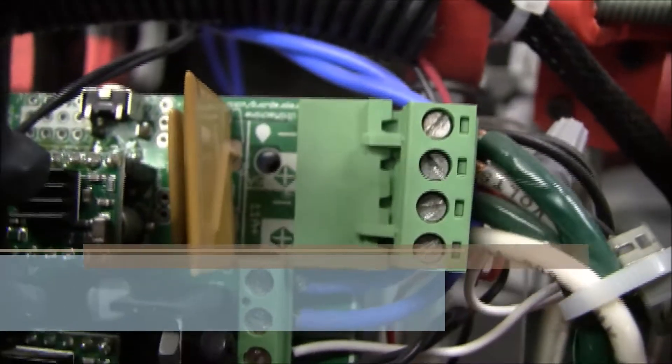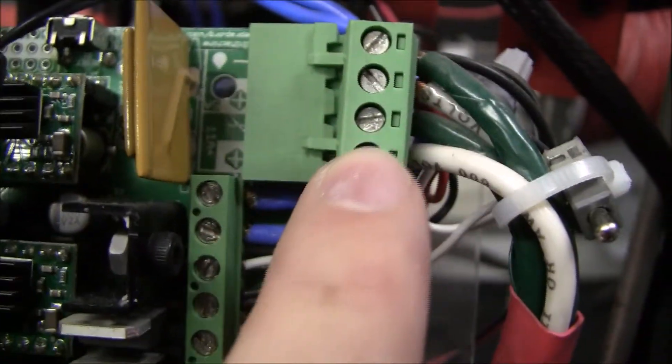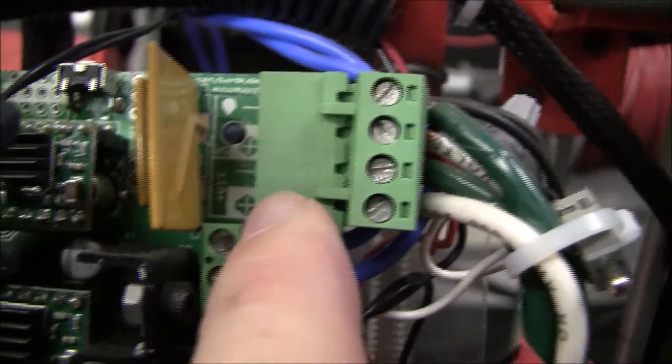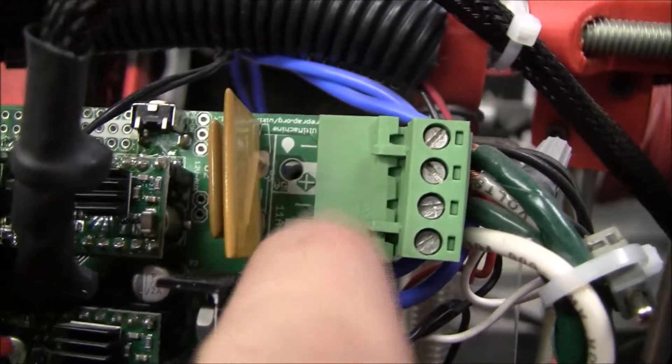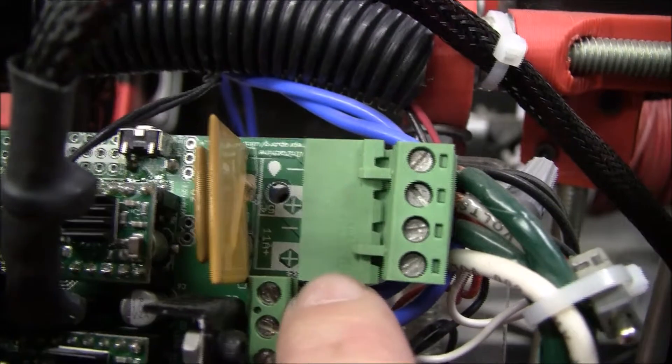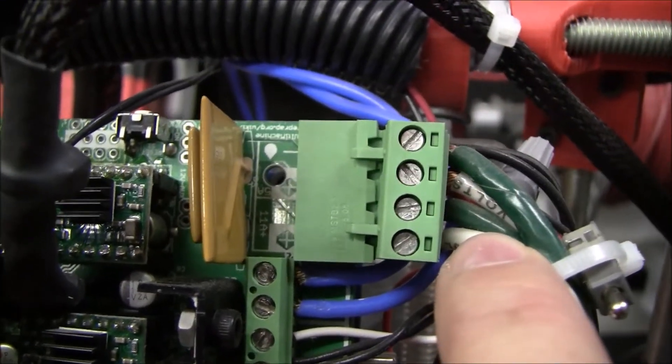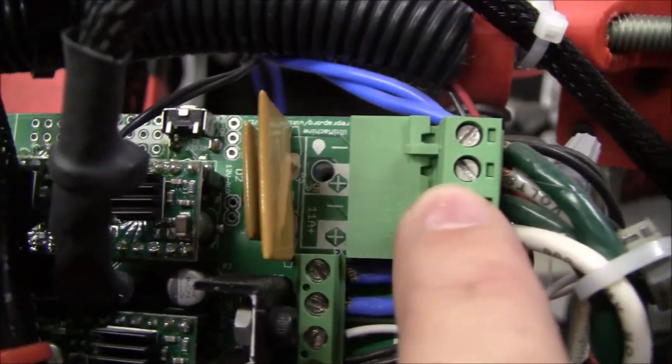On your amps board there will be two places that you put power. The first one says 5 amps — that's for your electronics — and then the next one says 11 amps, and that one is for heaters. So you're going to need two sets of 12 volt power to come in.